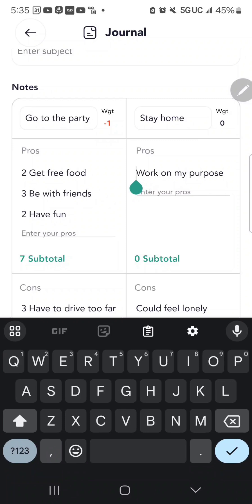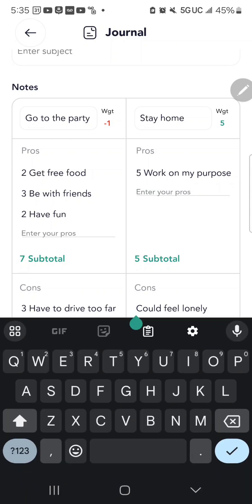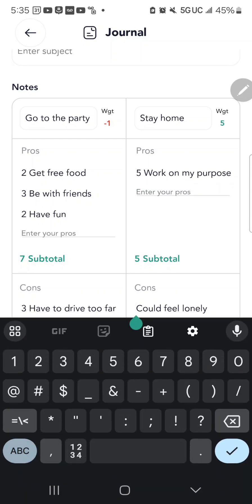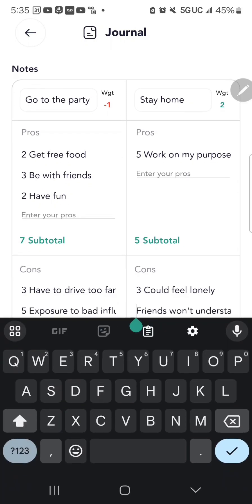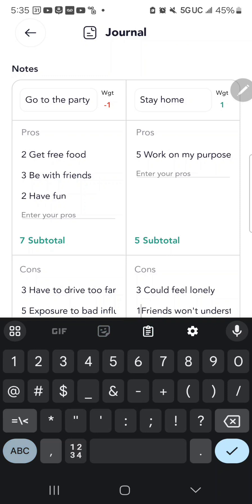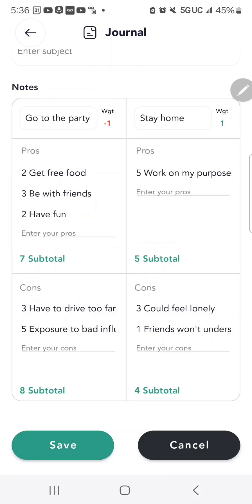Working on my purpose — for me, that's extremely important, so I give that a five out of five. The cons of staying home: feeling lonely is a three, and what my friends think — I realize that's not really important to me. Now I've given weight values, and the app automatically adds up the weight value of the pros and subtracts the weight value of the cons, making your decision mathematical.